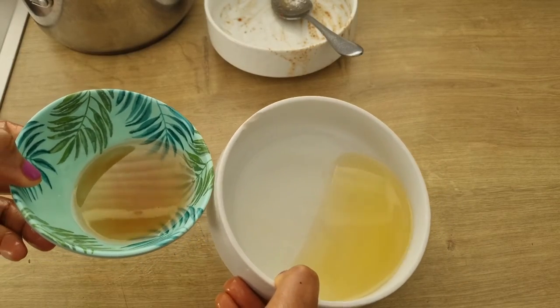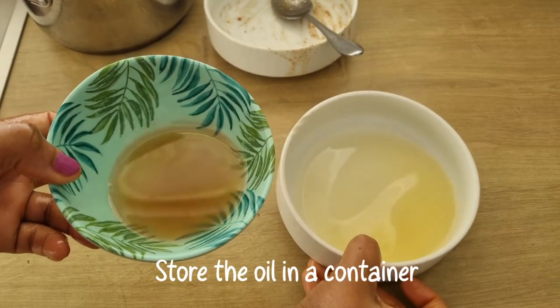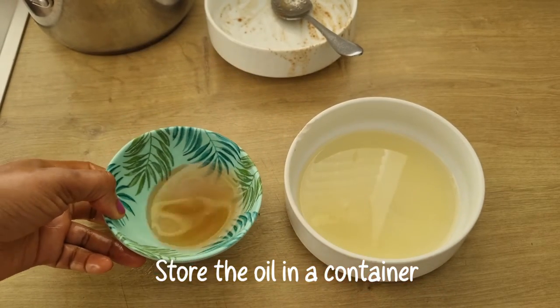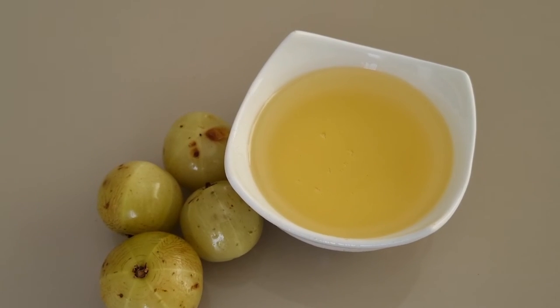See how easy it is to make amla oil using amla powder and also using fresh amla. I would like to hear your feedback about this oil — which method do you like best: using the amla powder or fresh amla? I hope that this video is helpful. Thank you all for watching.